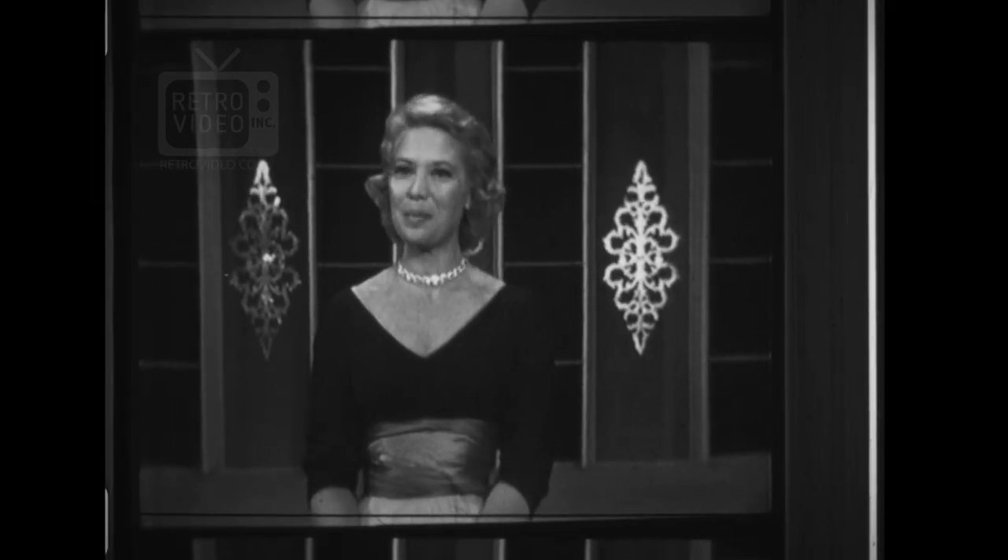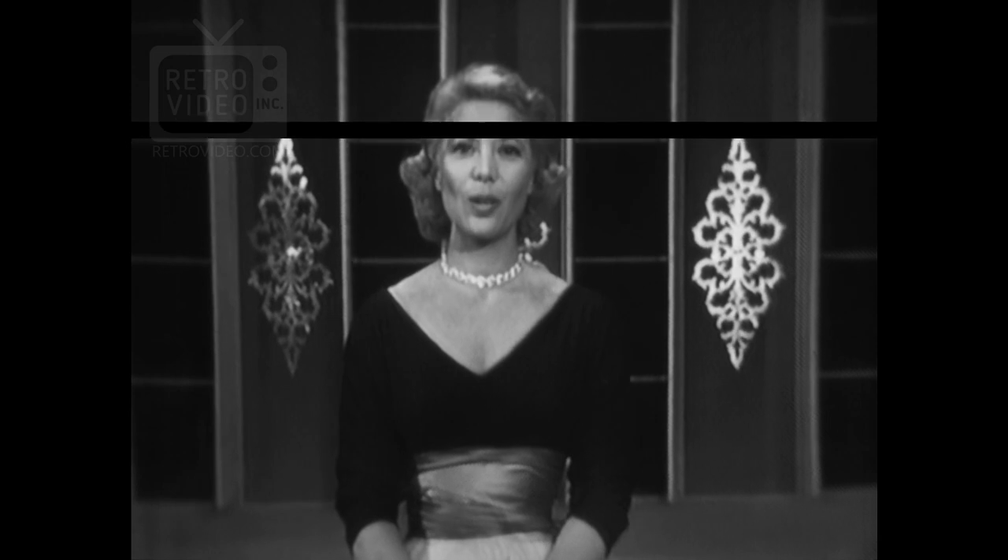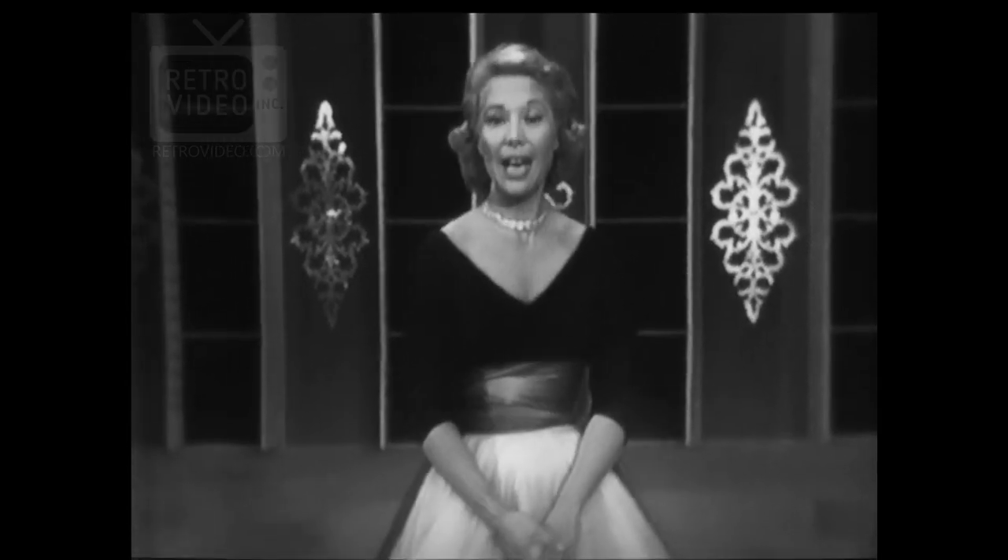Next, the image was reframed to the appropriate aspect ratio, and the WAV file was synchronized with the film. Finally, the film was digitally restored using a proprietary software application, which was pioneered and developed by Reflex Technologies.